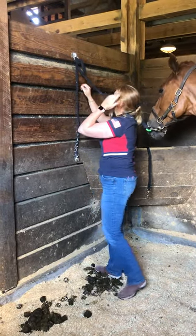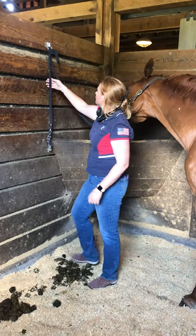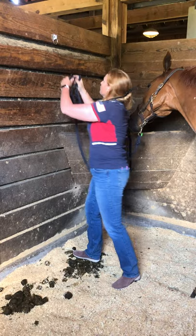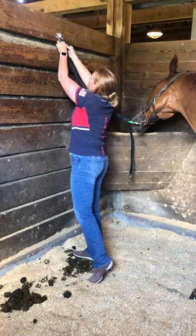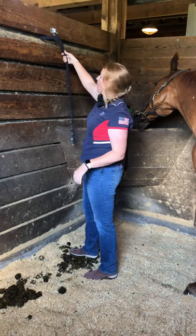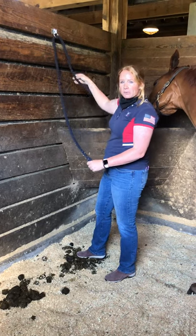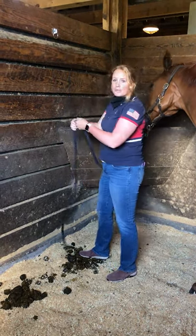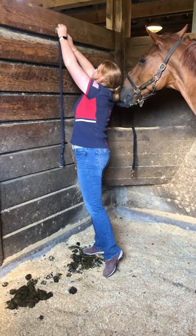Then pull tight on the part that the horse is attached to — not the tail. This way, if he starts pulling back and panicking and I need to get him free, all I have to do is grab the tail, pull it out, and the whole thing will fall through. I prefer this method rather than passing through the tie loop and then trying to do a safety knot, because with the other method he's technically still tied up when you pull it through, adding a couple of extra seconds.